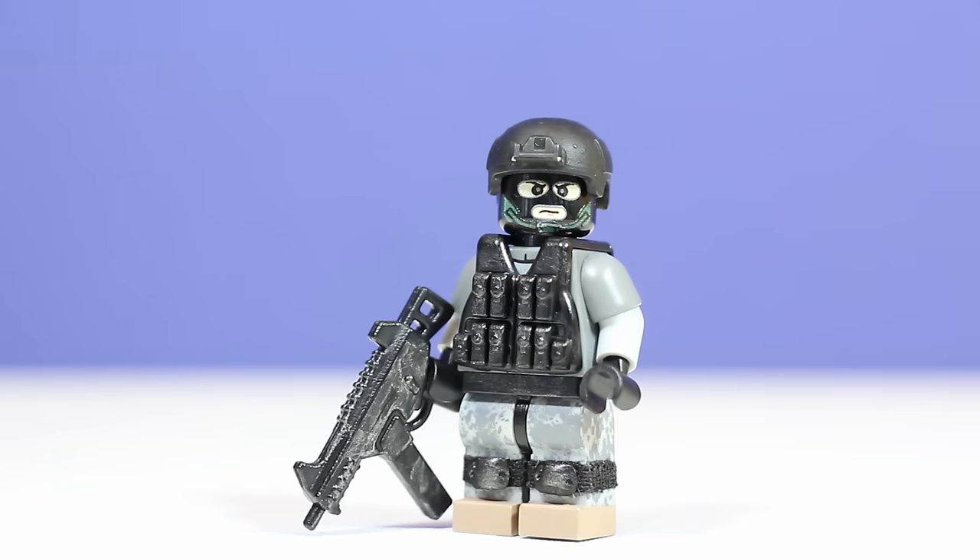Maybe it would be better with an assault rifle or something, but I thought the UMP45 looked pretty good with it. Thank you guys for watching — let me know what you think of the minifigure. Do you like the weapon choice? Do you like the helmet choice? Do you like the color scheme? Let me know, love to hear your feedback, and let me know if you want me to keep doing these. I will see you guys in the next video.